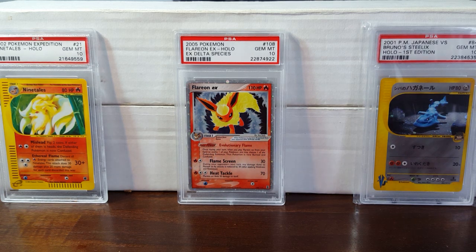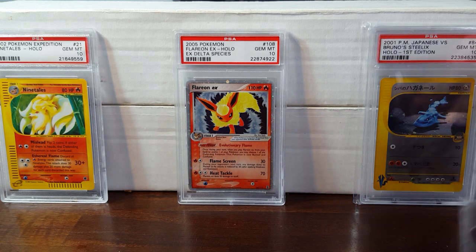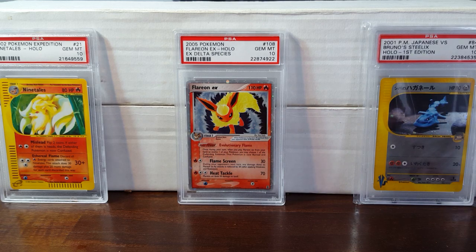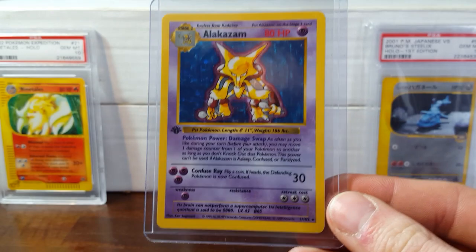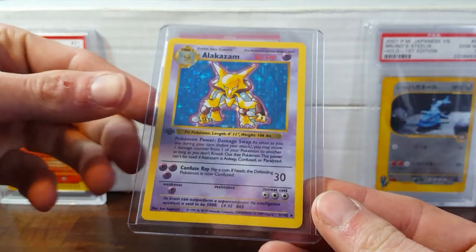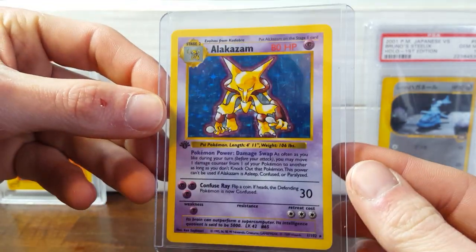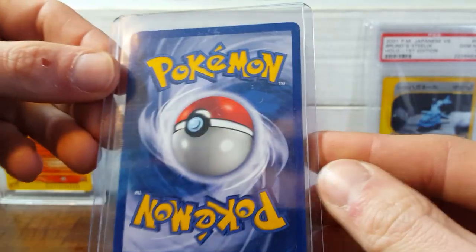So it looks like he's got these in four-card page sleeves with top loaders sitting in them. First off, we've got this Alakazam here. I'm going to take a peek at the back of it — I can't see any scratches through this top loader, so that looks good.